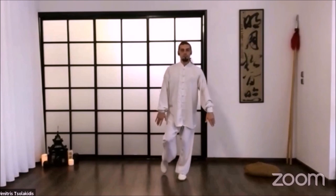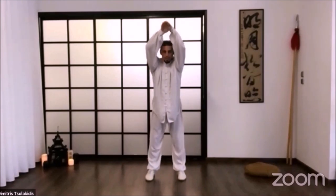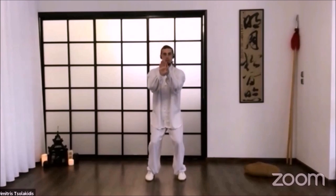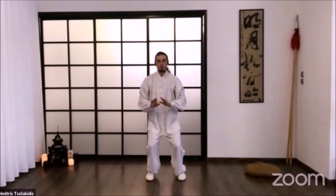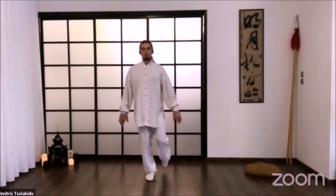At the same time, palms go backward and we open the chest. Then again at the beginning position, once more: up, lean forward, down, bend the knees and shift to the other leg.